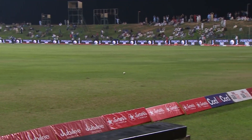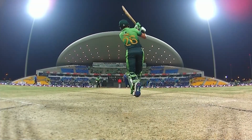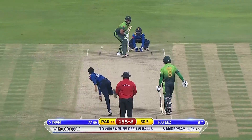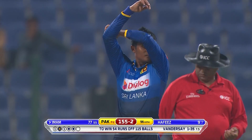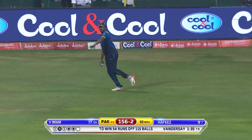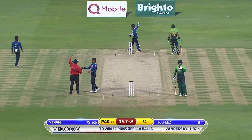It's Imam's turn — using his feet, trying to get to the pitch of the ball. Good swing of the bat. That's off again, more runs — and closing in on a century on debut, Imam-ul-Haq.